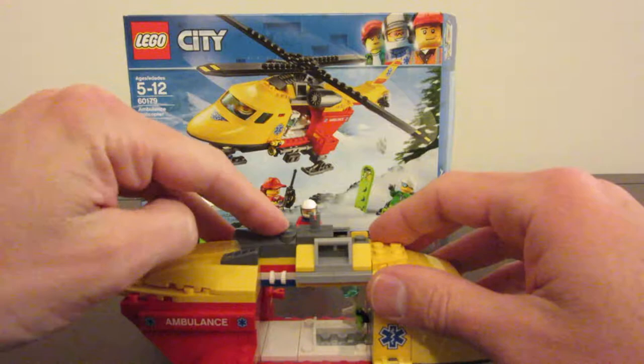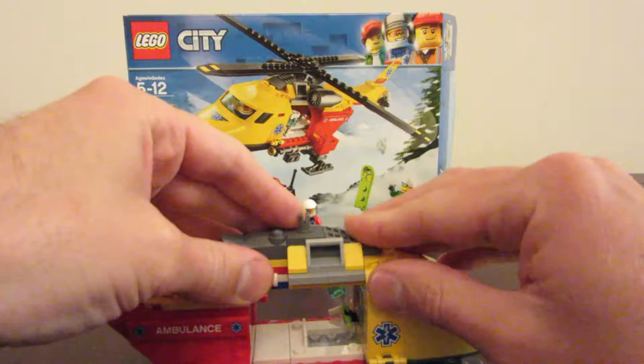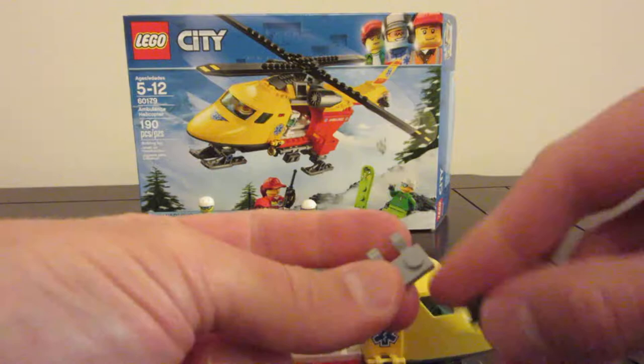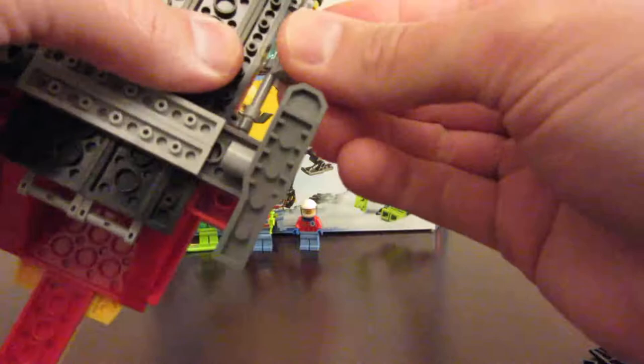We're on this piece — this little engine cover piece goes there. We've got two more of these pieces; these exhaust port pieces go here, and a little gray wedge goes on the front. We take these pieces and they each clip on to the bottom there and this side. Might as well make them line up.